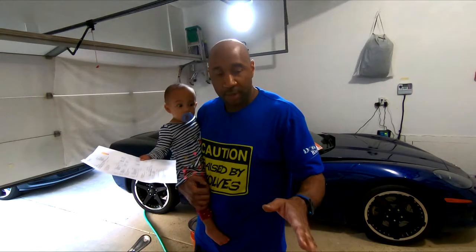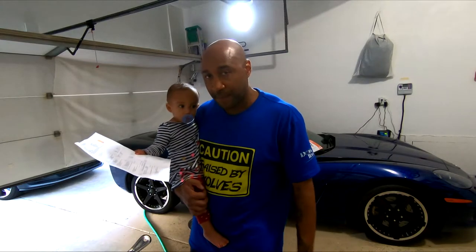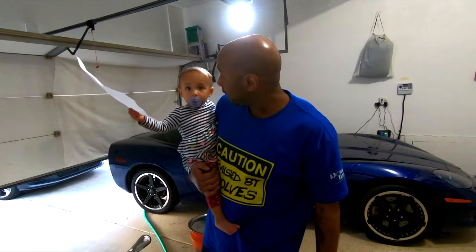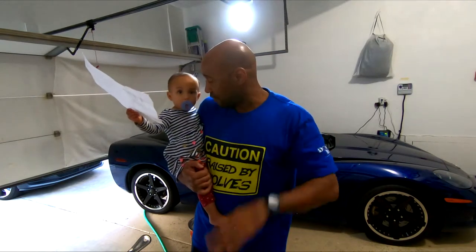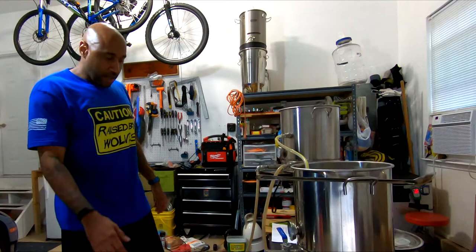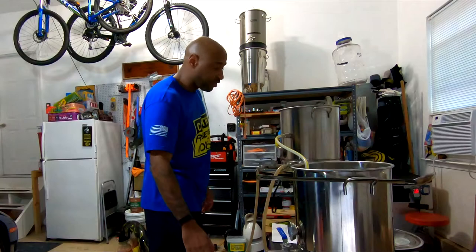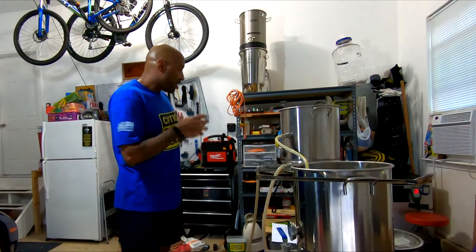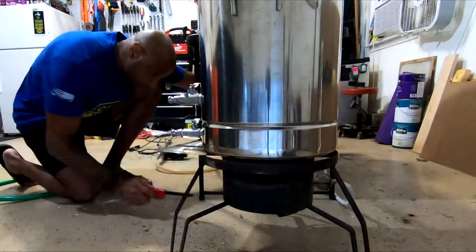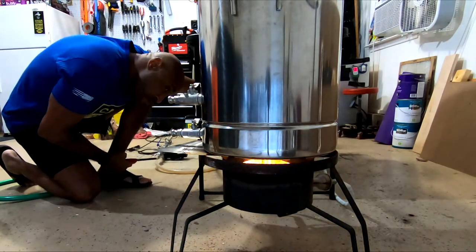In the meantime while it's circulating, I'm going to move my flame from underneath the hot liquor tank to the boil kettle so we can start bringing that up to boil temperature. And then somewhere in there, this little one is going to go to bed. I have to add water to bring this up to a boil volume of 6.67 gallons anyway, because with my boil-off rate, that's what's required to make sure at the end — once I add my yeast starter and rack everything off — I end up with actually five gallons going into the fermenter.